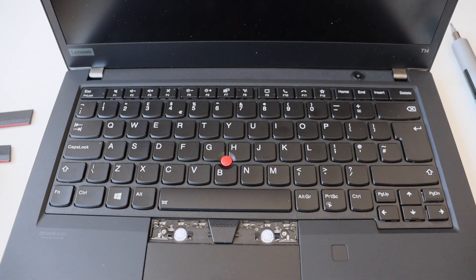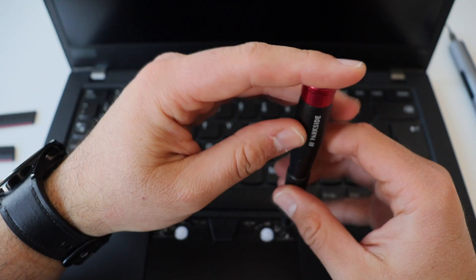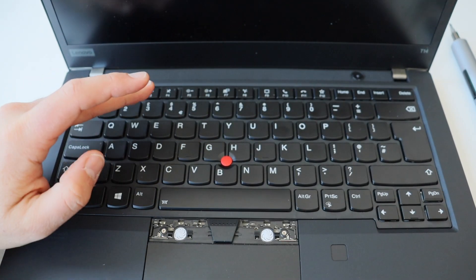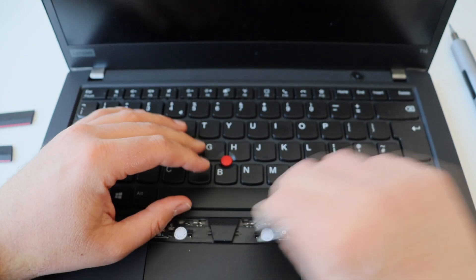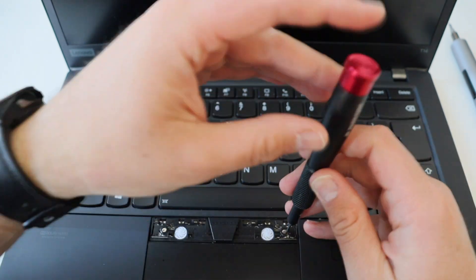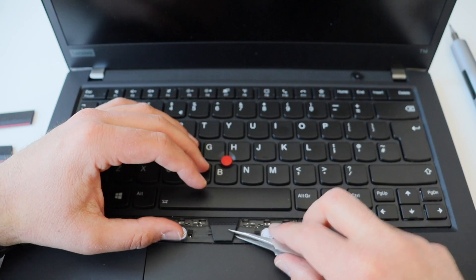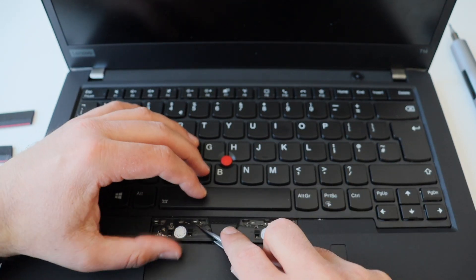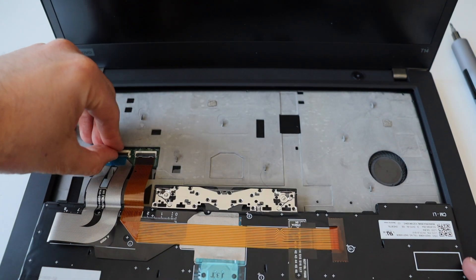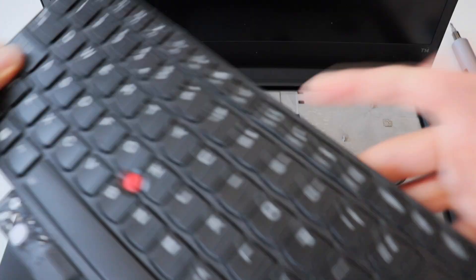Very carefully and gently remove the left and right plastic keys. After that, using a Phillips screwdriver, loosen the two captive screws that hold the keyboard to the main chassis of the laptop. Gently push the keyboard up using an appropriate plastic tool to release the clips, and gently lift it. Take your time and make sure you don't make any scratches. On the back of the keyboard there are two cables connected to the main board. Carefully disconnect the connectors and remove the keyboard.